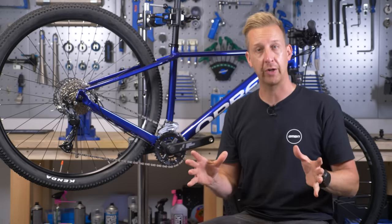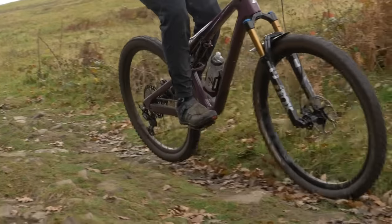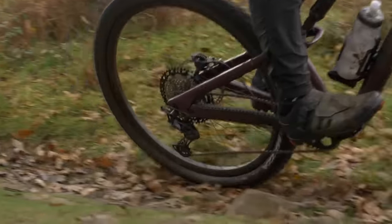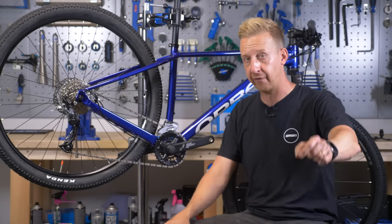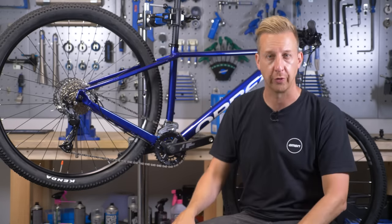I've actually made a trailside video where I experimented with all combinations — narrow-wide versus conventional chainring, clutch on and clutch off — just to see how effective they were out on the trail. It's quite surprising. That video is linked underneath if you want to see the effect of this stuff in real time on the trails.